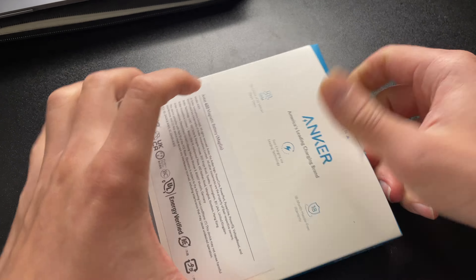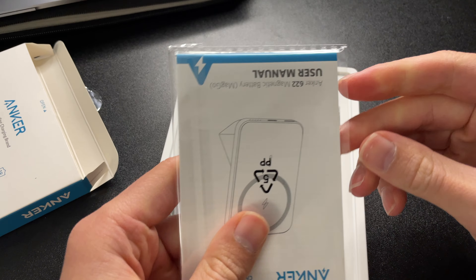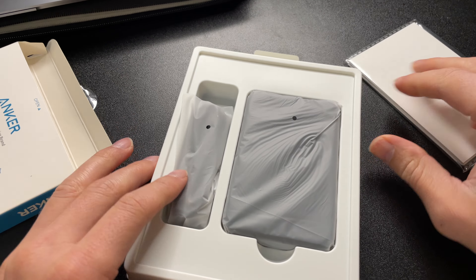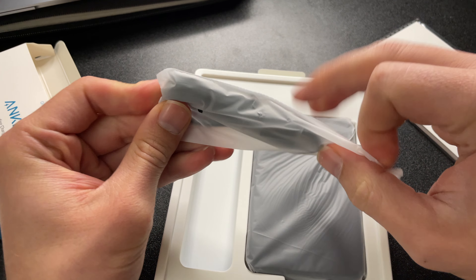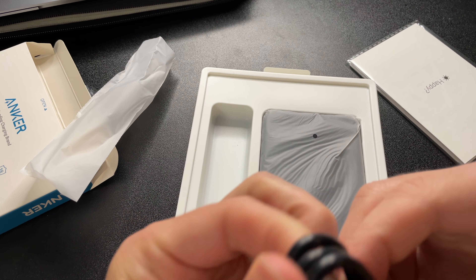Let's get this open and see what happens. So we have some logo in here. Now we're looking at a user manual — the usual. This looks like a charger to actually charge the battery, which is kind of neat. Looks like we got a USB Type-C to USB Type-C cable, so that's potentially fast charging capability. It comes in very simplistic packaging.